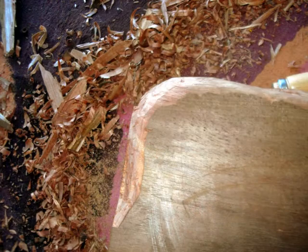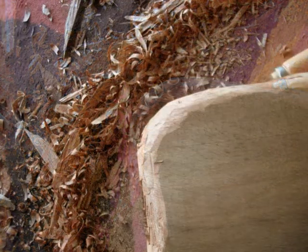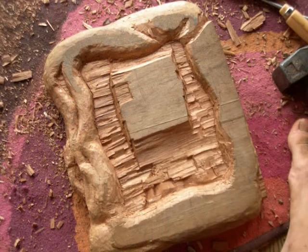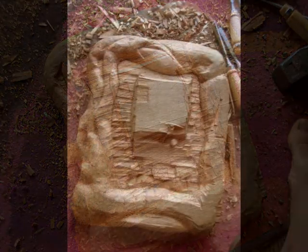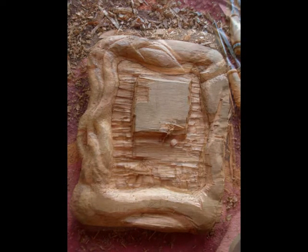Here I am starting to work on the edges, rounding off the edges. Slowly over time it evolved and more shapes came out of the wood. It started to take more of its form. Still carving here.